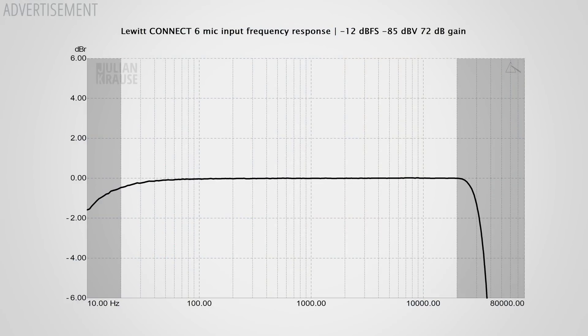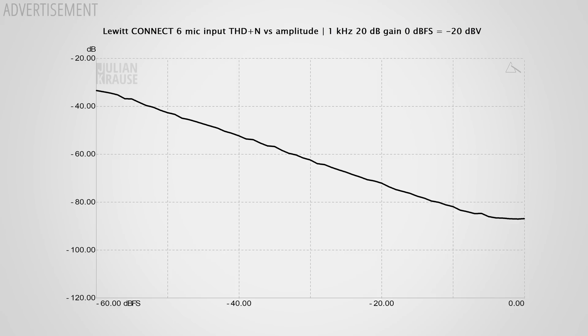Starting with the frequency response of the mic input: it's very flat in the audible range, even at the maximum gain setting, and the response stays like this at lower gain settings too — a very good result. In terms of distortion the input also performs quite well. You can just barely see some harmonics at the maximum input level, but they are so low that you cannot hear them, so all good.